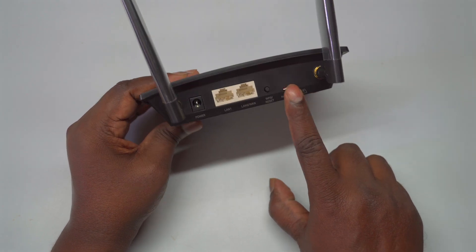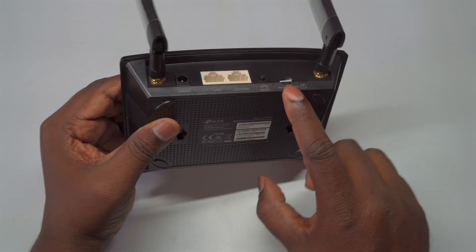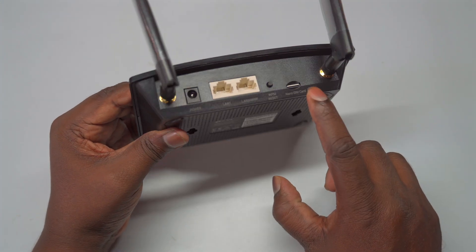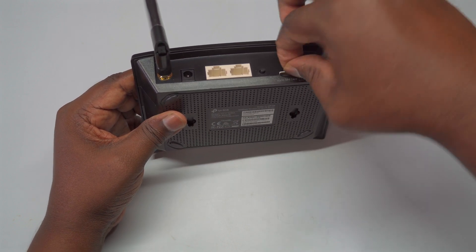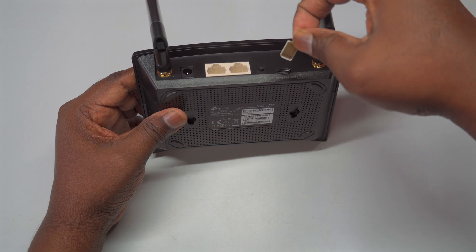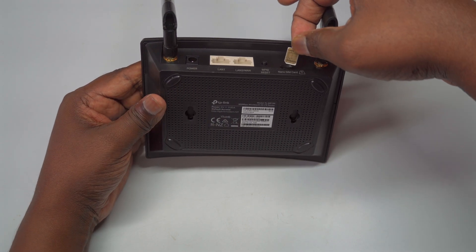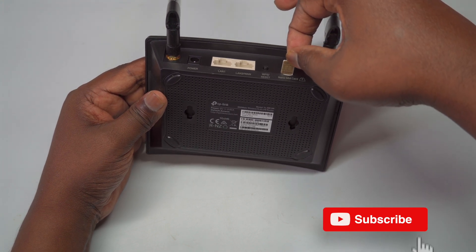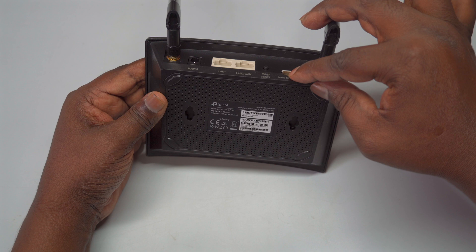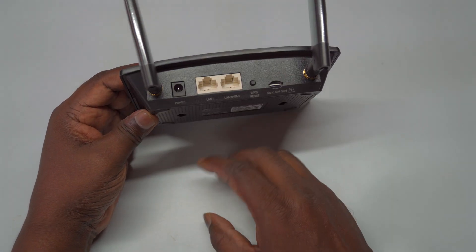When you're ready to insert or eject the SIM card, do so gently by pressing it until it clicks into place or pops out, depending on whether you're installing or removing it. It's important to handle the card carefully to avoid bending or damaging it. Once the SIM card is correctly installed in its designated slot, you can go ahead and power on the router, and you'll be set to enjoy reliable internet access through your router.